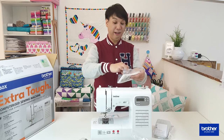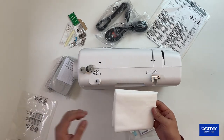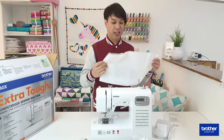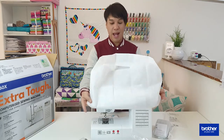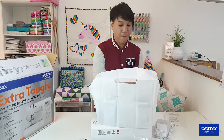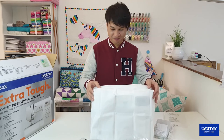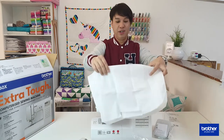The very first thing we saw when we opened the box was the cover. This machine didn't come with a hard case, but it came with a soft cover that can still protect your machine from dust, water spills, or pretty much anything that can damage it.